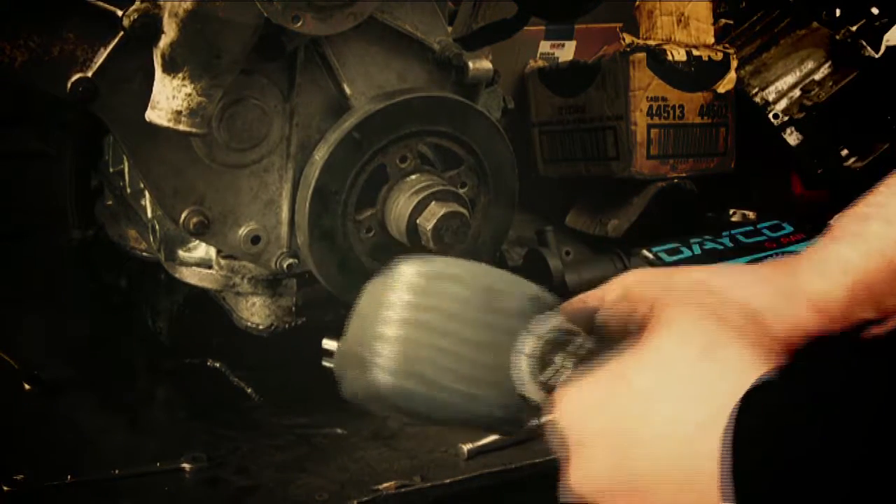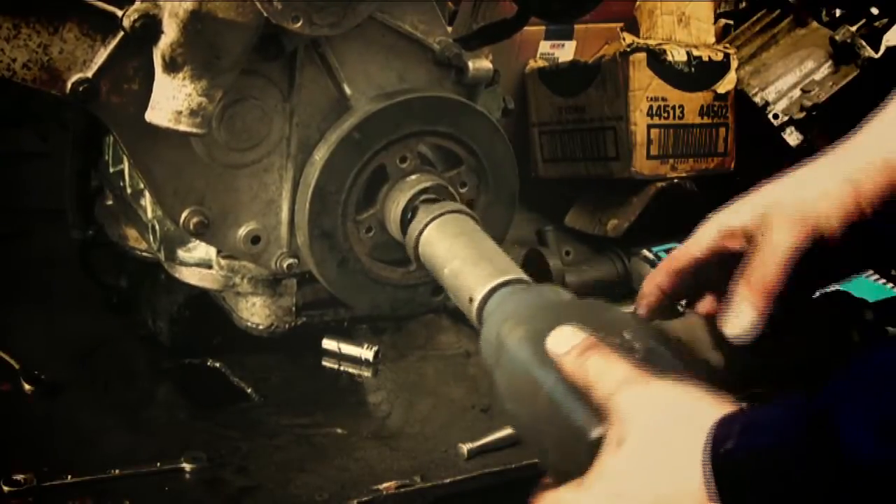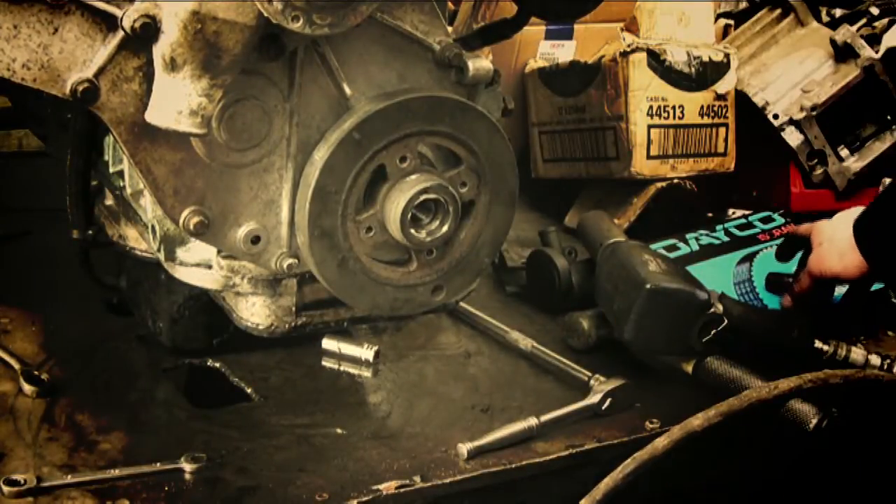Looking at another way of doing this — removing the dog nut with an air gun. That's quite easy and the ring gear isn't actually locked up.